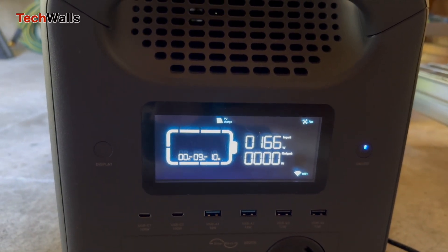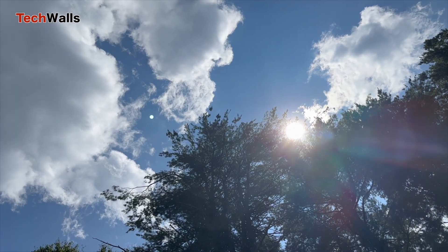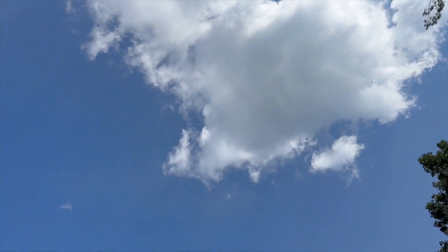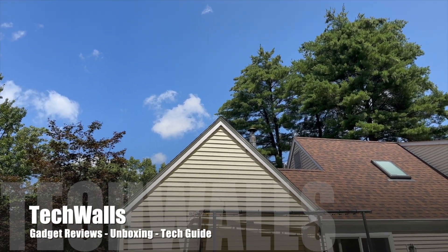I tested these panels during the summer in the northeast, and I'm quite satisfied with their power outputs. In conclusion, the Bougier V Yuma 200 watt solar panels are a promising option if you're looking to install them on unconventional surfaces or in situations where you can't always achieve the optimal angle towards the sun. They're easy to set up, light enough to handle by yourself, and perform well under a variety of conditions. Thanks for watching, and I'll see you in the next video.